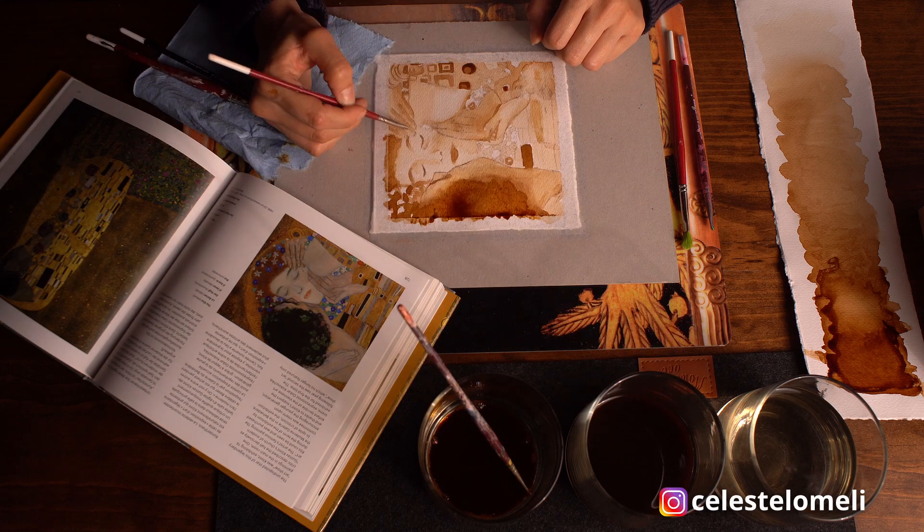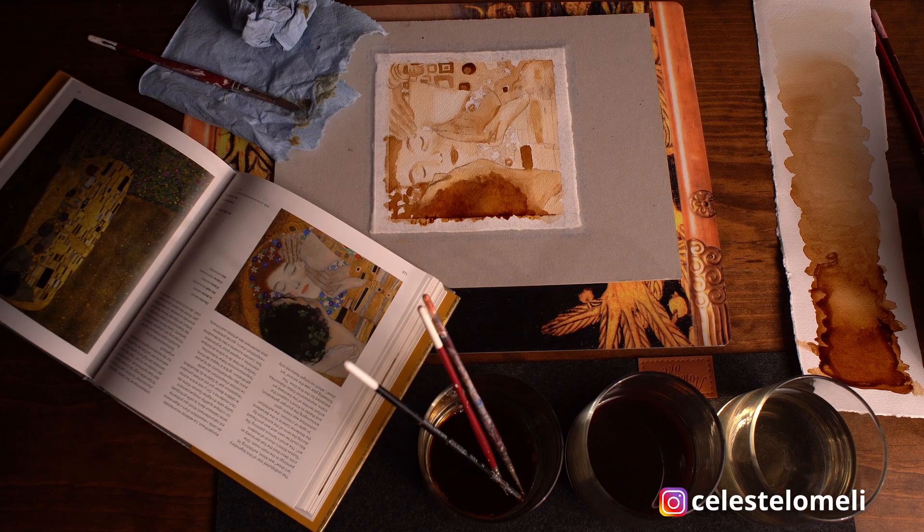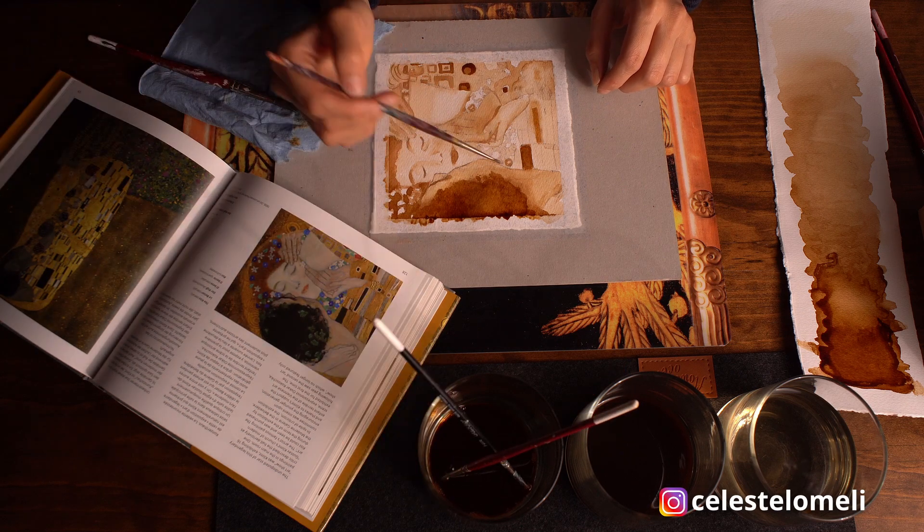Te deseo que, así como Klimt, decidas pintar lo que a ti más te gusta, lo que hace feliz a tu corazón, sin importar lo que digan los demás. Nunca es demasiado tarde.